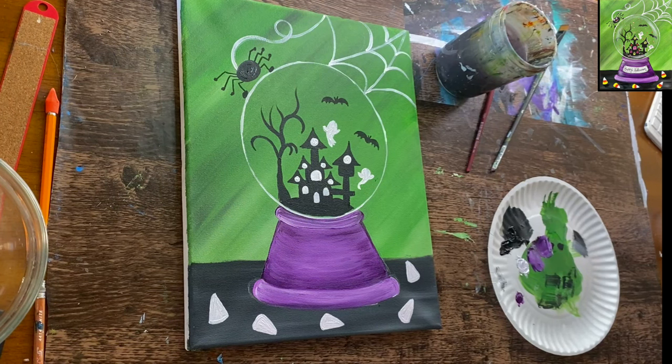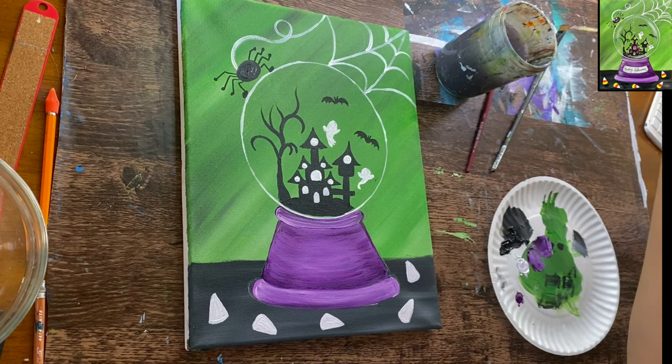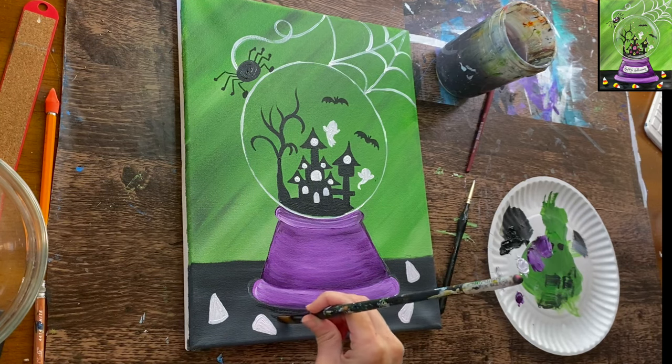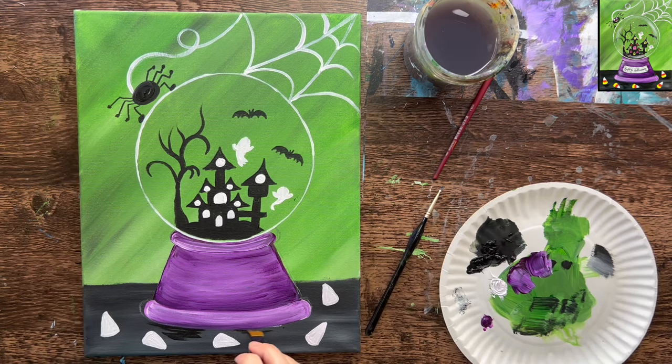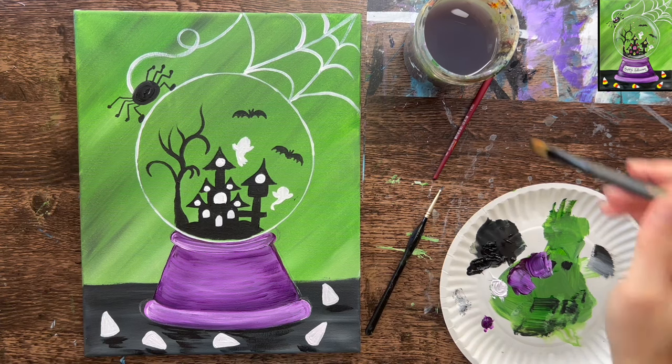Now that needs to dry before we can add colors to the candy corn. Using the 12 bright brush with black, I want to do shadow under the candy corn and the base. Taking this black and doing very loose curved strokes going left and right under the snow globe base. Because we made the table area lighter in that area, the shadow should show up. Then a few loose left-and-right strokes under each of the candy corn to create shadow in the table area.